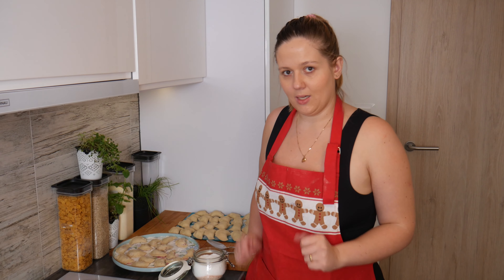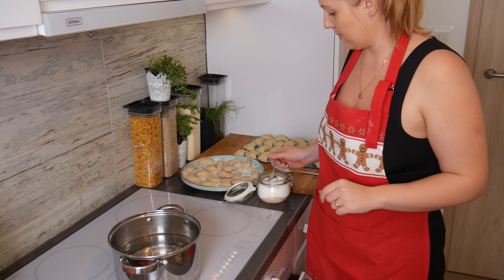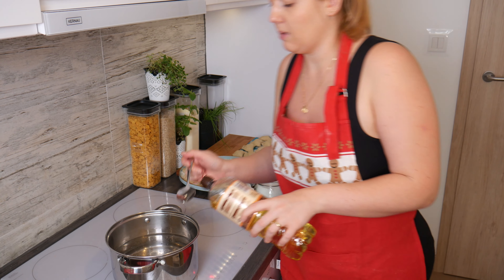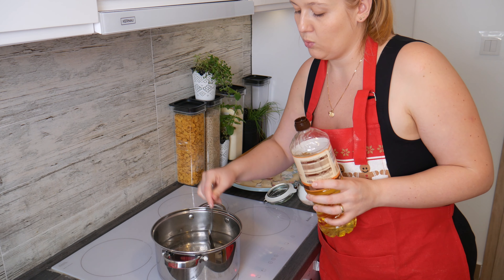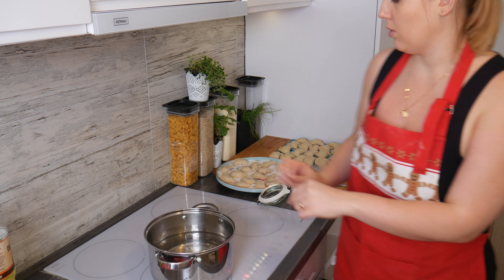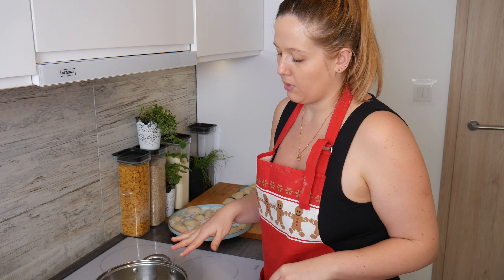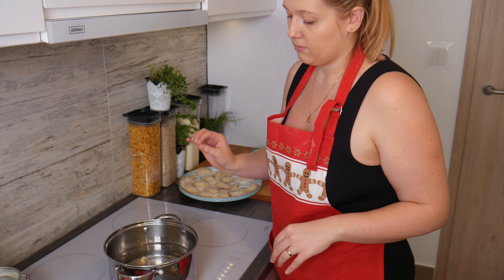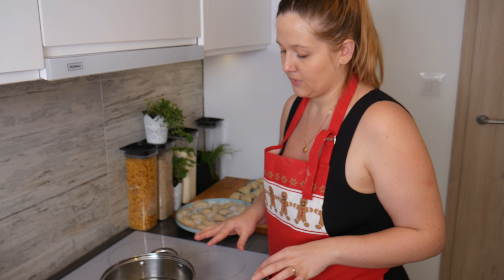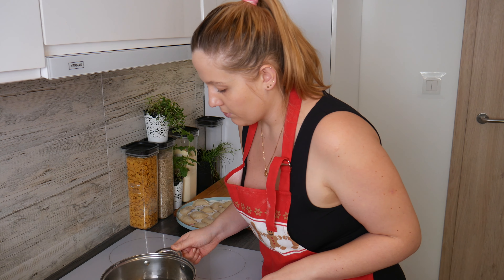Now my pierogi are ready and it's time to cook them. I add about half a teaspoon of salt to the water and one tablespoon of oil — we don't want our pierogi to stick together, that's why we add the oil. When the water is boiling, very gently drop the pierogi in. They will sink to the bottom straight away and after a few minutes they will float up to the top. Then wait about two to three minutes before taking them out to make sure they are fully cooked.